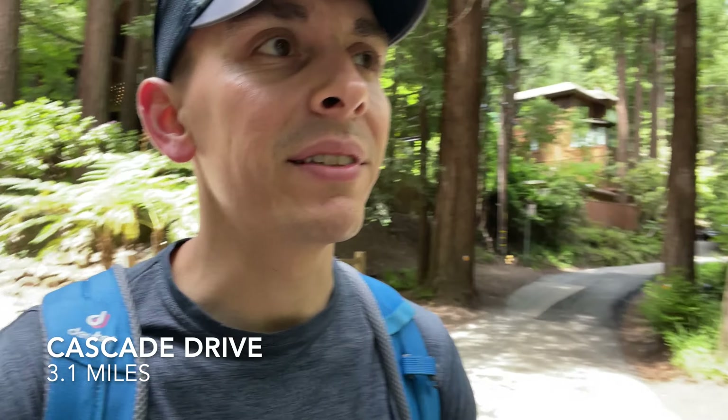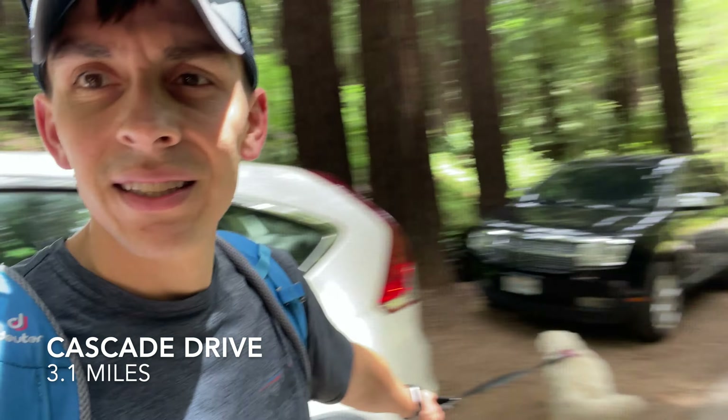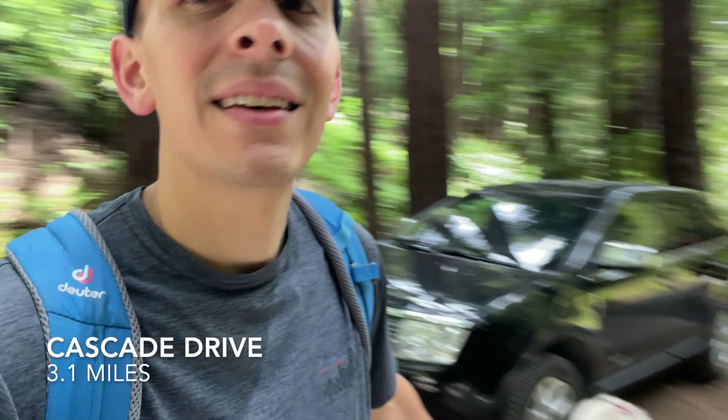We just hopped off the Cypress Trail and we're getting on to Cascade Drive. It's kind of a tiny little road through the redwoods, and we're pretty much going to hug this all the way back to Old Mill Park where we parked our car, and maybe stop off at Cascade Falls.